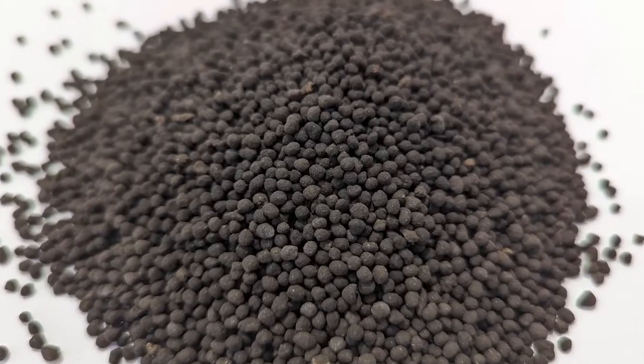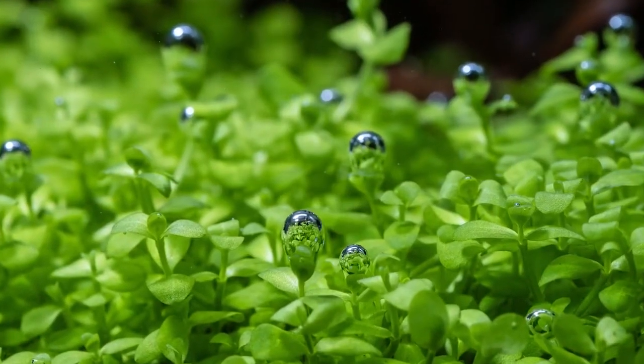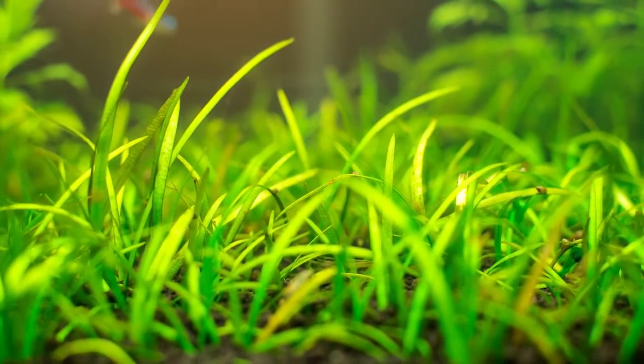Biostratum, on the other hand, features one to three millimeter granules. These smaller, lightweight, non-compacting granules allow the finest and most delicate of plant roots to easily penetrate and spread throughout the substrate. The granules also grip onto smaller plants a lot more efficiently, making planting carpeting plants a whole lot easier.